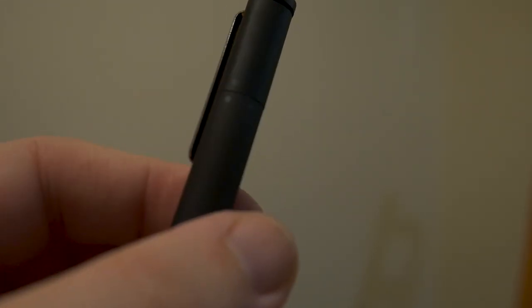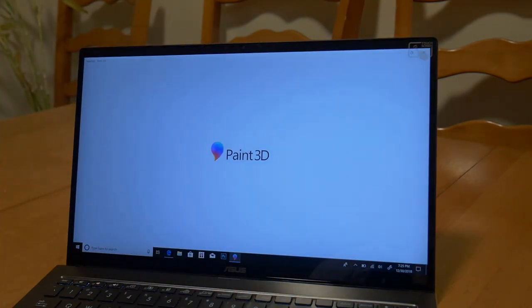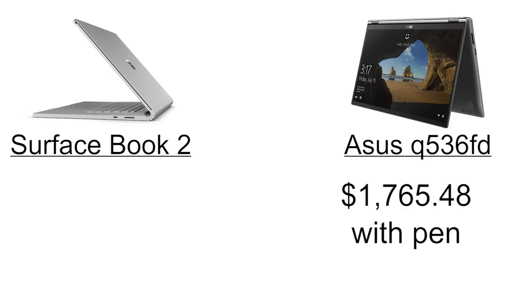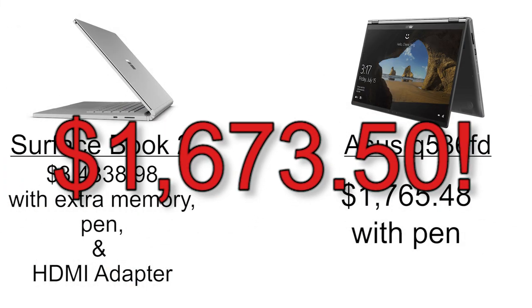Like the Surface Pen, the Bamboo Stylus is programmable, is optimized for Windows Ink, and has the added bonus of including three different interchangeable tips — soft, medium, or hard — depending on your writing style. So what did we learn here? After taxes, the Asus Q536FD and Bamboo Stylus will run you just over $1,700. The Surface Book 2, with a terabyte of memory to match the Asus, the Surface Pen, and an HDMI adapter to equal the Asus's capabilities, will bring you to a whopping $3,438 and some change — before taxes. That's a difference of $1,673.50. To put that into perspective, here's a small list of things you can buy with that kind of money.